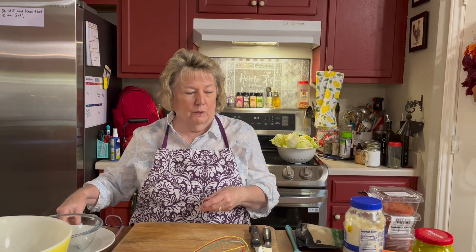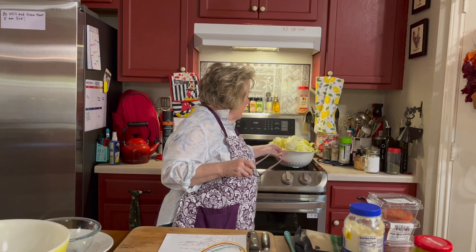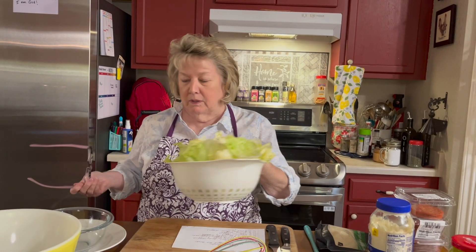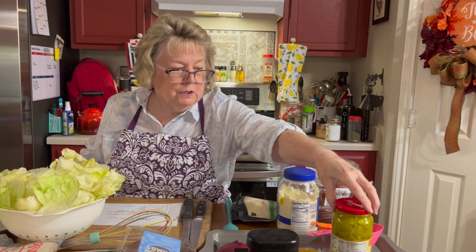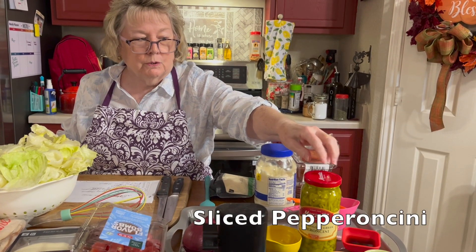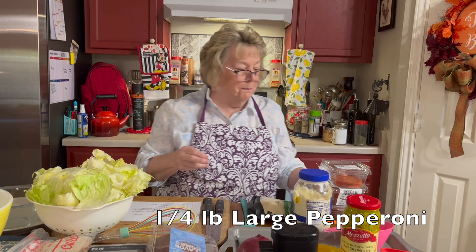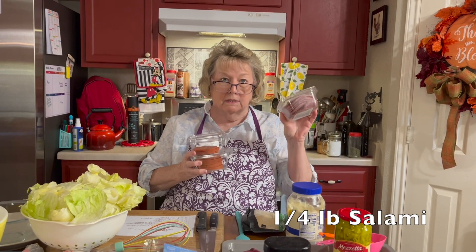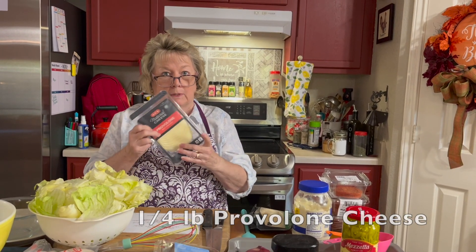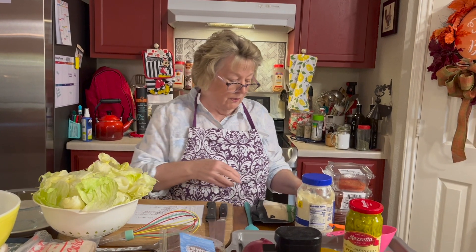I'm going to start by telling you the ingredients because I might work a little fast. The salad consists of a pre-washed entire head of iceberg lettuce, half a red onion thinly sliced, pre-sliced pepperoncinis — you could also use banana peppers — flavor bomb large cherry tomatoes, about a quarter pound of chopped large pepperoni, a quarter pound of salami, provolone cheese, deli turkey, deli ham, and grated parmesan cheese.